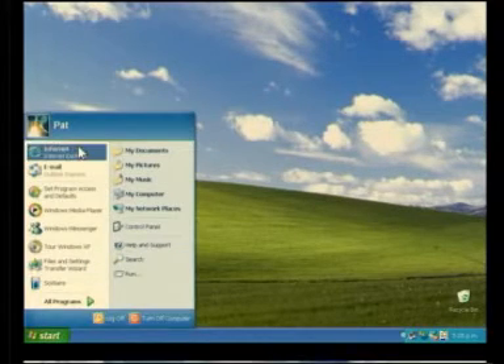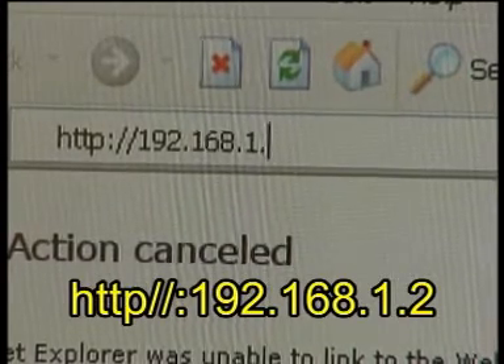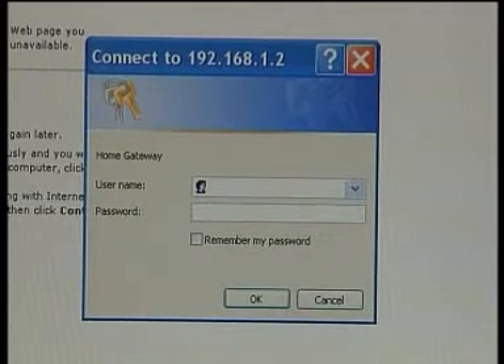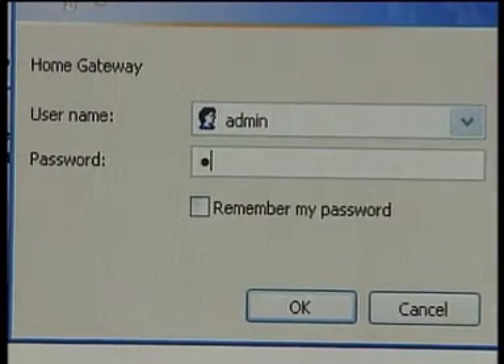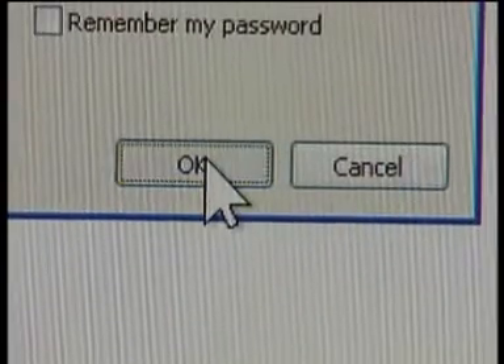Now we're almost done, but you're not finished yet. Next, we've got to tell the router how to log into the ADSL internet account that you've set up with your ISP. You'll need the user ID and password supplied by your ISP to do this. First of all, you need to log into the dedicated internet server onboard the router. To do this, start Internet Explorer and type in the following address: http://192.168.1.2. You'll see a pop-up window that'll log you in and give you access to the router's configuration menus. By default, the user ID to gain access is 'admin' and the password is 'password'. These are case sensitive and must be typed in exactly like this. When you've entered them, click OK.